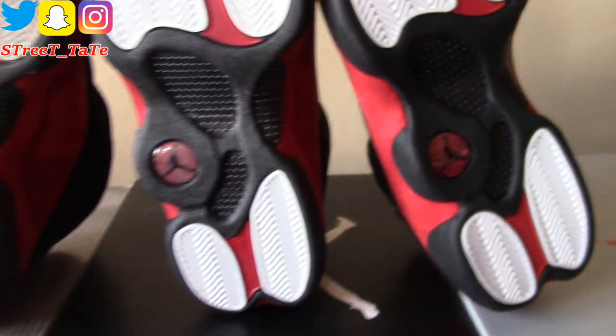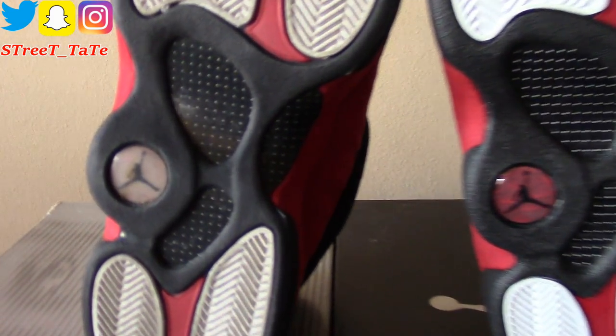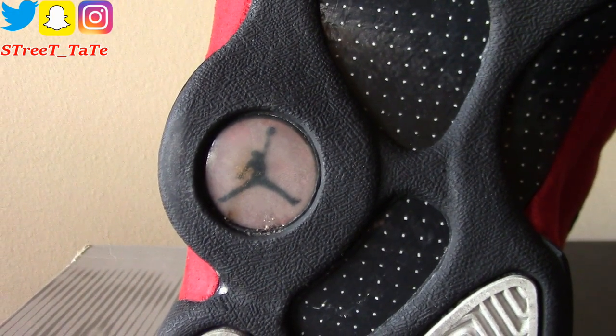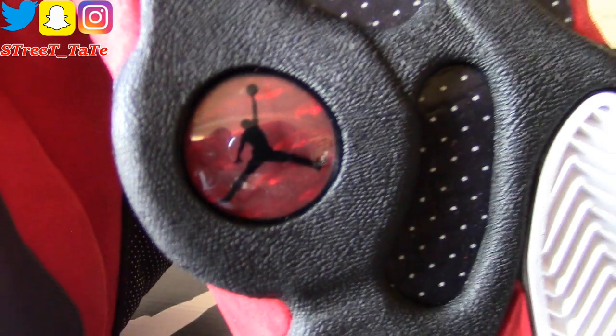Comparing across 2004, 2013, and 2017: the red hologram on the 2004 release is completely faded, though the Jumpman outline is still noticeable. The 2013 and 2017 holograms both have a nice, rich ruby red color.